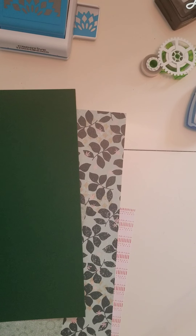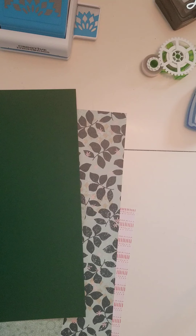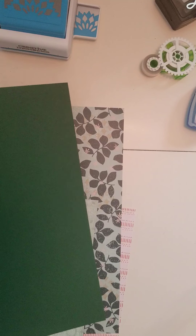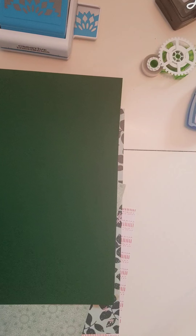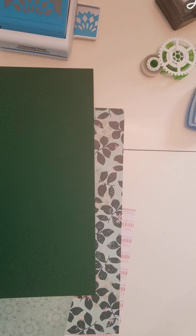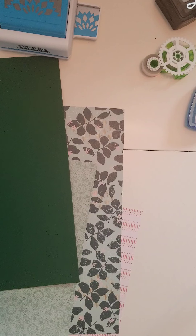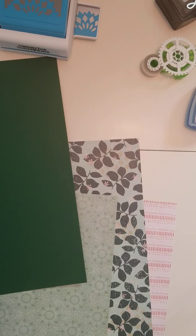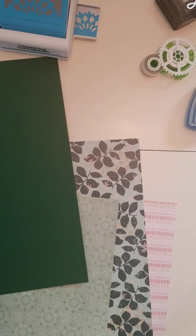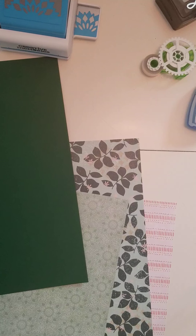Here we are doing the Boho project recipe. For this class you're going to need four sheets of paper. Your instructions say designer and tone-on-tone or solid. Here's a rookie mistake I made: you actually want one solid and three other printed papers.